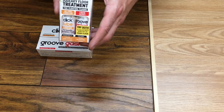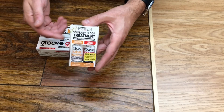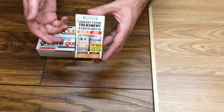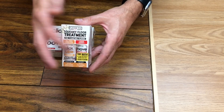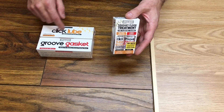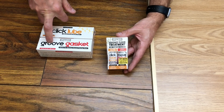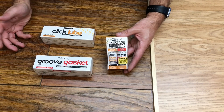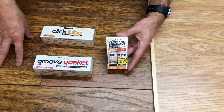Now if you start with this kit — which we advise everybody starts with — there's no way of us guessing if this product is going to work for you, and if it does work, which product is going to work. Buy this kit, see which product works, and then you can buy larger sizes from us. We do 120mm Click Lube and 120mm Groove Gasket. Each one of these will do a room, roughly 25 square metres. We also sell 1, 3, and 6 room packs.